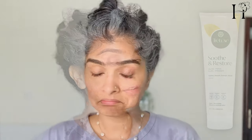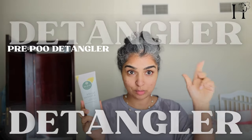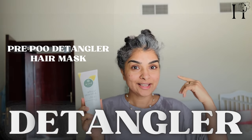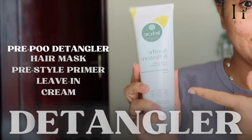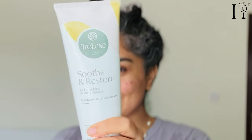This lightweight primer is designed to soften and smooth the hair, making it easier to comb through. You can detangle with it, use it like a pre-poo, a hair mask, a primer, a leave-in, or a cream — so many ways to use one product. Plus, it's free from sulfates, parabens, and silicone, so you can feel good about using it on your hair.